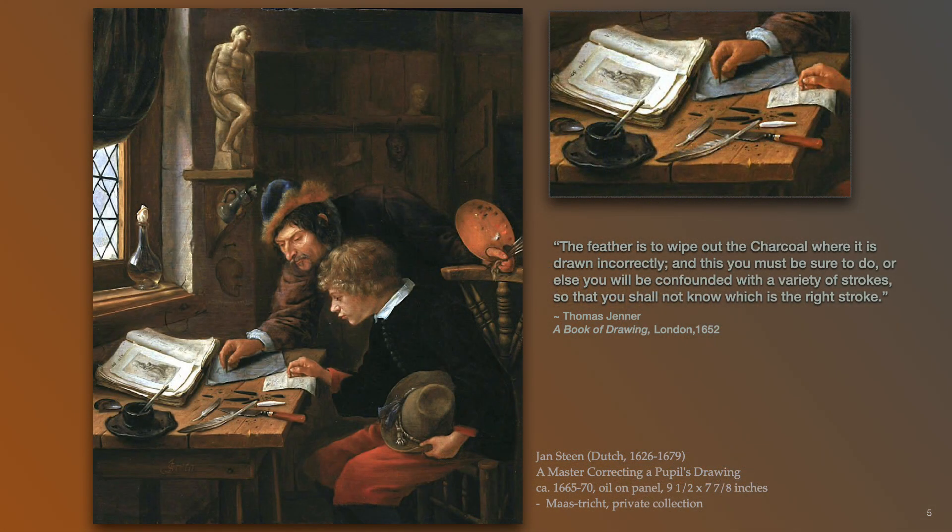In this painting, note the wing feathers on the table. In a 1652 drawing book by Thomas Jenner, he writes: the feather is to wipe out the charcoal where it is drawn incorrectly, and this you must be sure to do or else you will be confounded with a variety of strokes. From my experience, sweeping a feather over a chalk or willow charcoal drawing produces wonderful effects — not only does it remove excess dust but adds a nice softening quality. More importantly, the fine barbs on the feather help to maintain the gripping surface or tooth of the paper, enabling added layers of chalk to be applied.